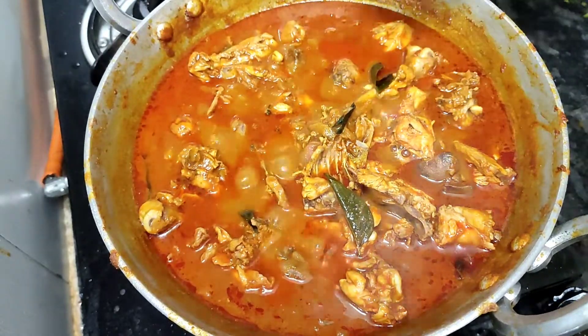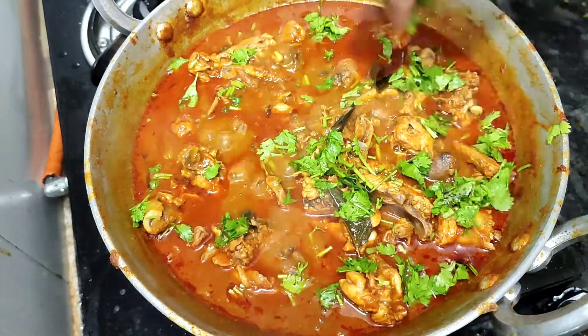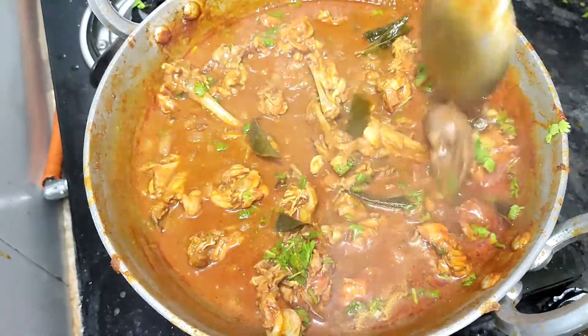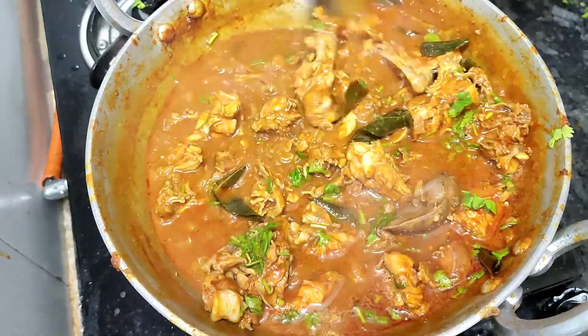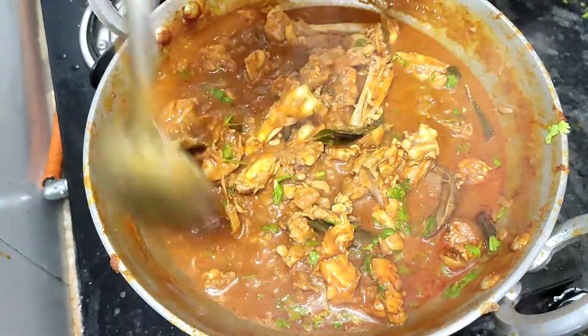This is a good taste. This is a great chicken gravy with a wonderful flavor.